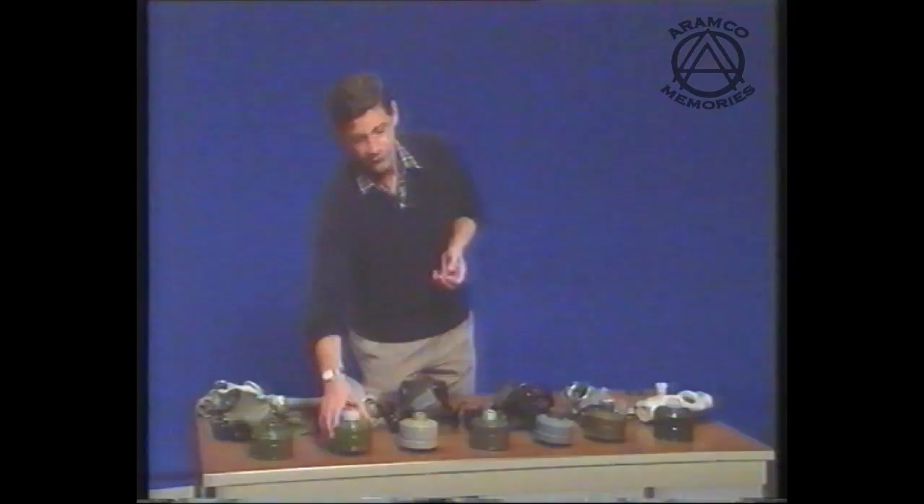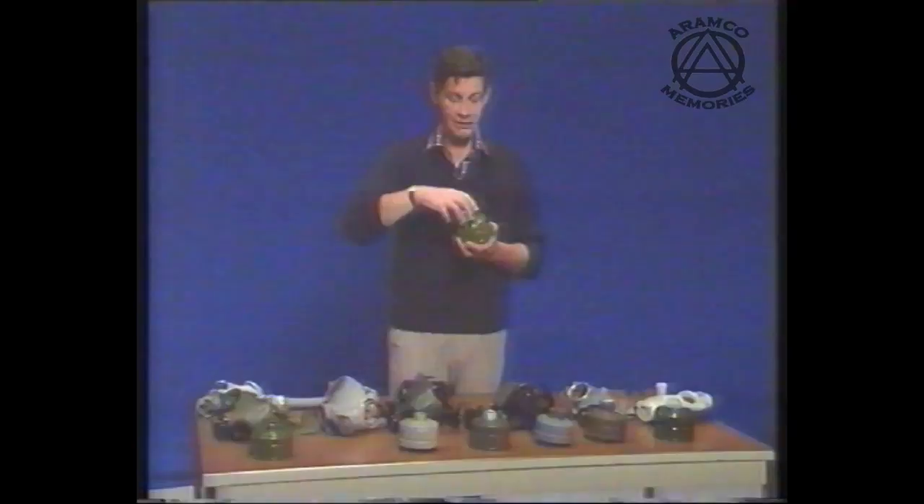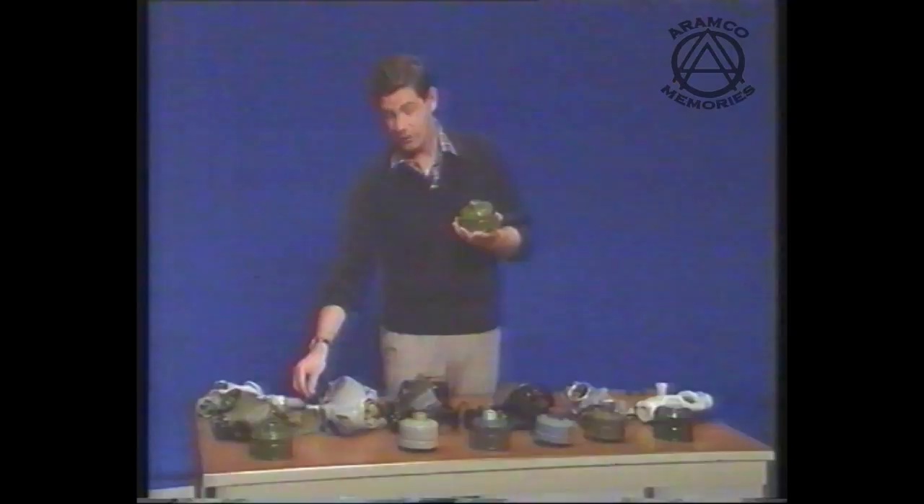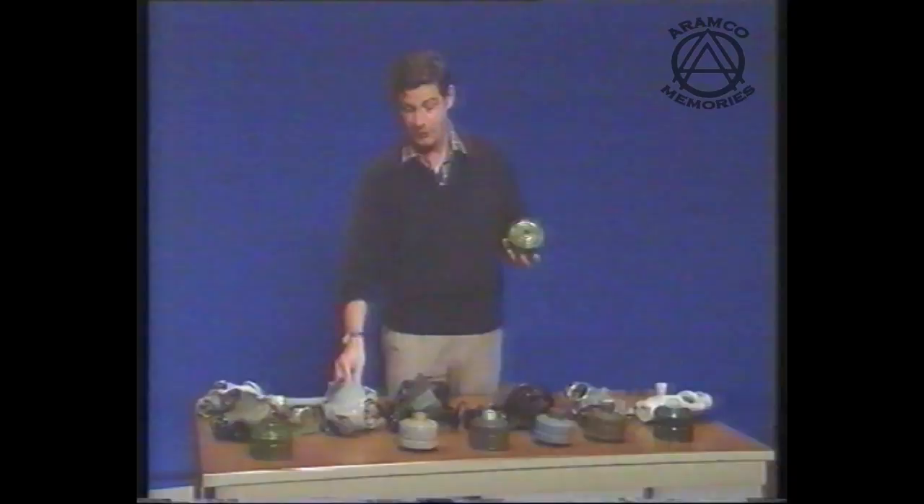Some of the canisters you may find, even when unscrewing the thread protector, there may well be a diaphragm underneath. This could be easily overlooked. If there is a diaphragm underneath, please remove it and once again discard it, along with any other type of dust bung that may be present.